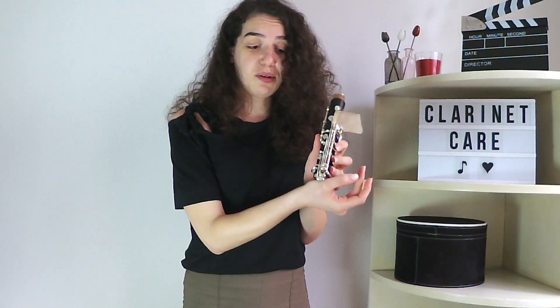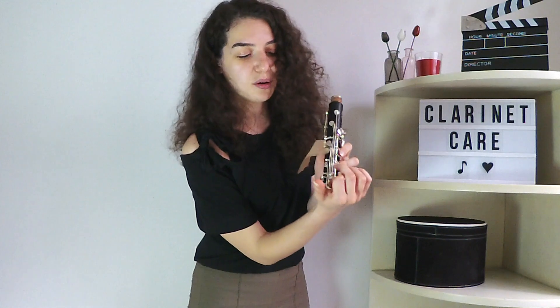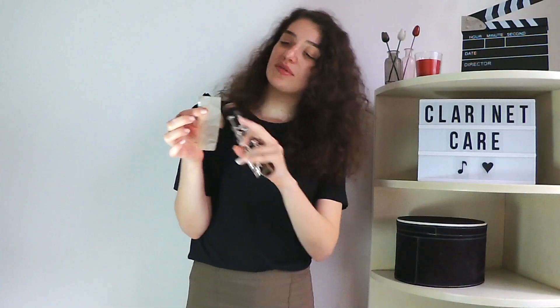Make sure that you are opening only the key that has water in it. It's the same thing for other keys — if you have water in those keys, use the appropriate finger to open them and do this move. For example, if I have water in that key, I open the key, place the paper carefully, then close the fingers, cover the lower part of the upper joint, blow, and open that key with my finger. If there is water, you will see it on the paper — and that's how you get rid of the water in the holes.